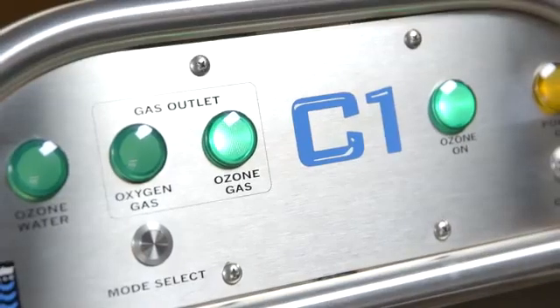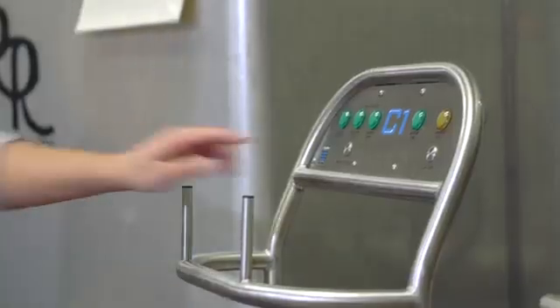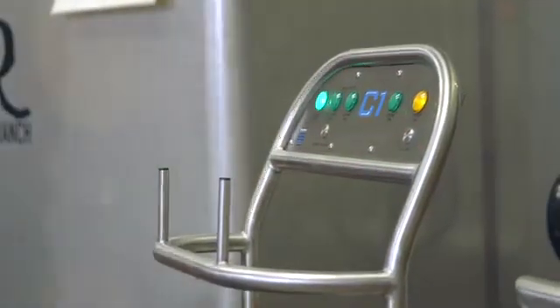A primary goal in the design of the C-Series is to provide the operator with state-of-the-art control and system indication. Equipped with easy-to-see LED lamps and stainless steel push buttons, the operator is always in control and informed.